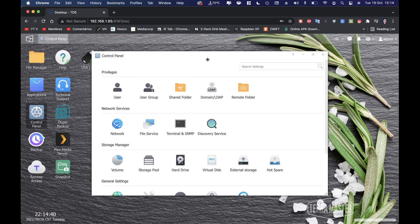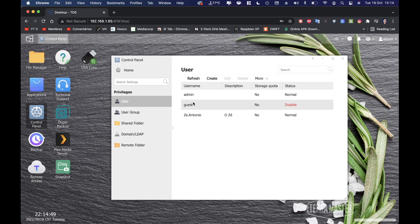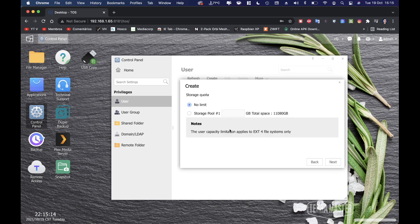Now let's look at the control panel. There are several options including users and user groups. Creating a user is really easy — for example, creating a user called 'Antonio' with a description, a password, and confirming it. Then you move to the next step where you can set a storage quota.